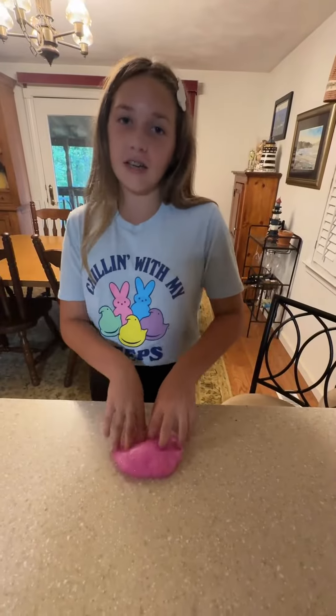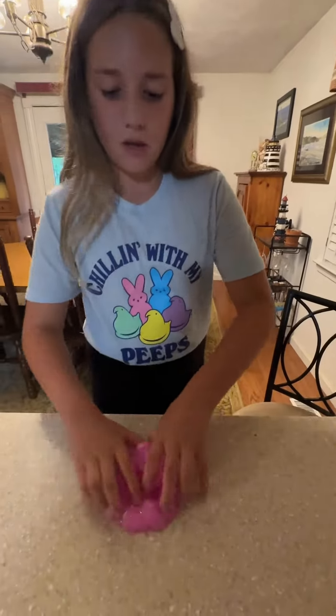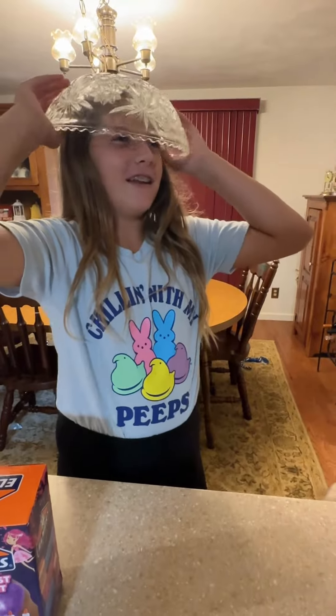So this is the ending with all of our slime. It's really nice for clicks and pokes and bubble pops. I really like this slime so I think I would rate it about an 8 out of 10. I have a bowl hat now.